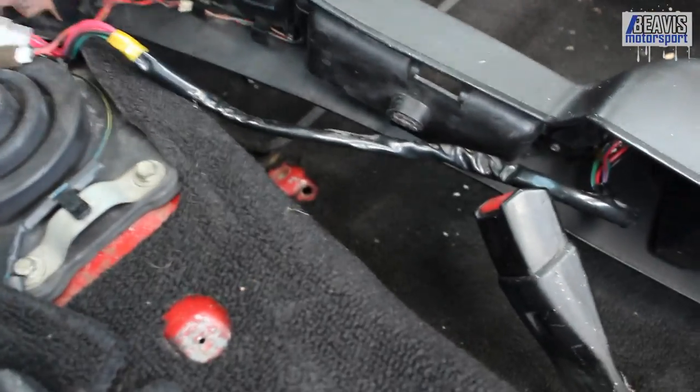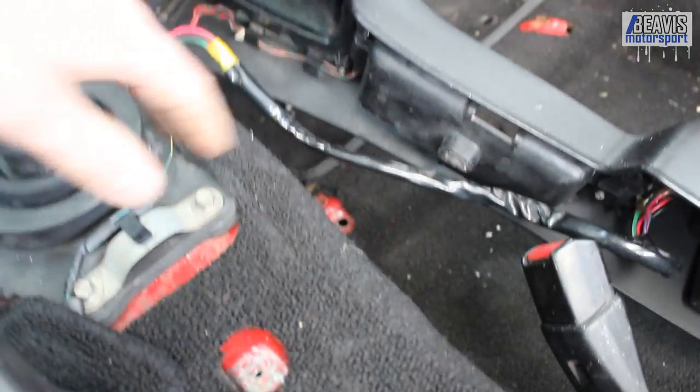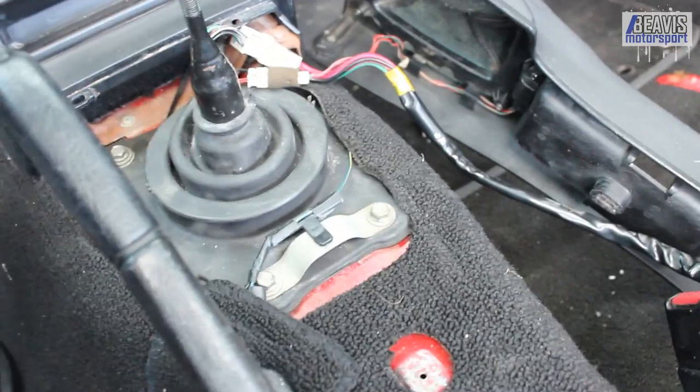You can leave the console to the side with the cable still attached — you don't need to remove the switches and the illumination light for the ashtray. So we'll get this removed.